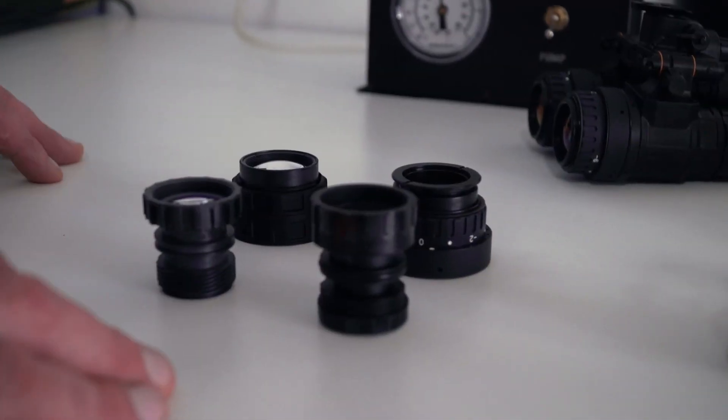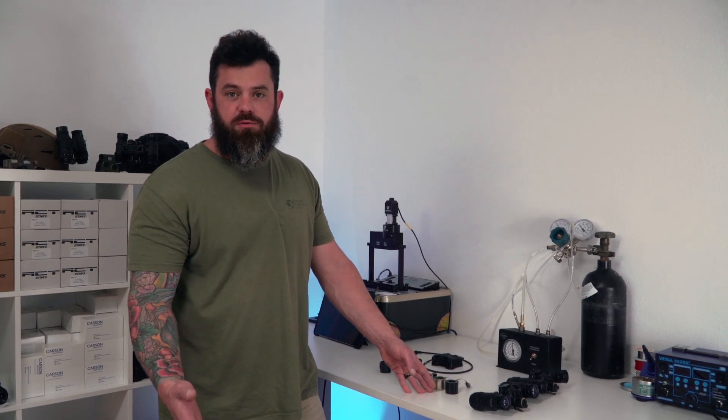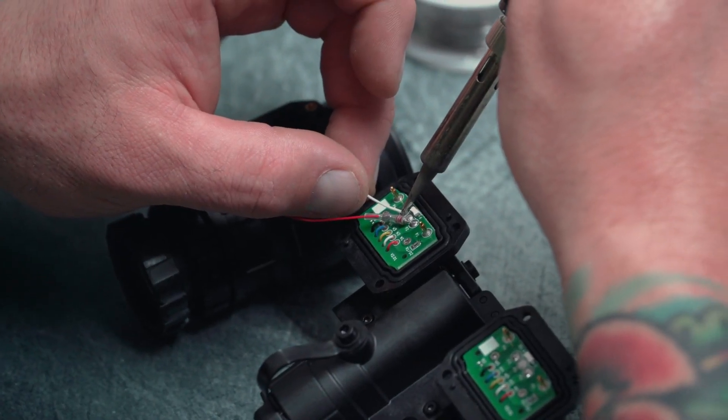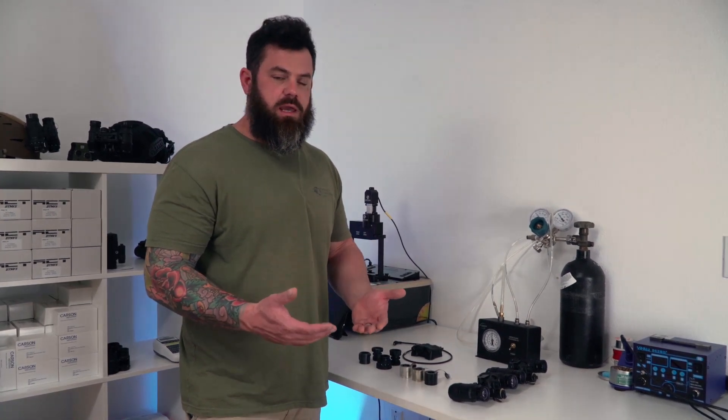That's why we offer both — so we give the end user the option to build out a goggle however they want. Two different optic types, three different tube types — you can build your goggle how you want it. We offer the 1431 with or without manual gain. Typically to get an L3 tube with manual gain, a customer would have to buy an L3 factory-built unit, which can be expensive and the tubes are not typically matched to the level I would want. A well-matched set of tubes can make a big difference. With this system offering manual gain and L3 tubes, we can not only save the end user money but get them higher quality, better-matched tubes with zero lead time.